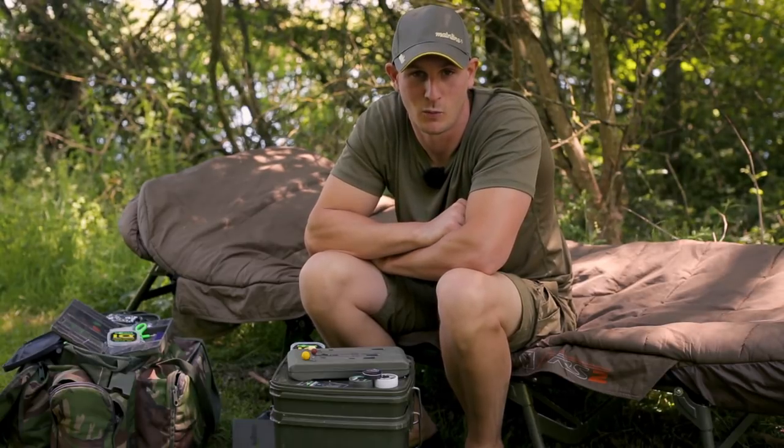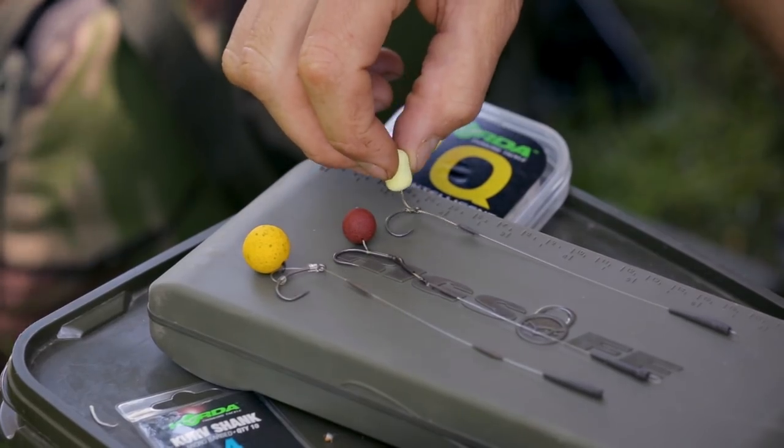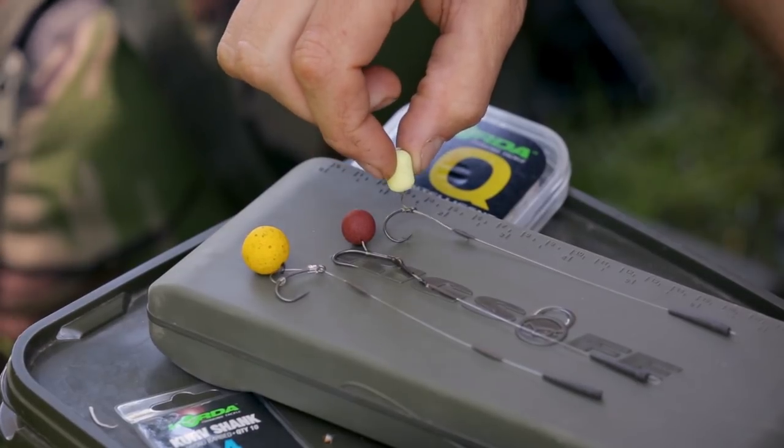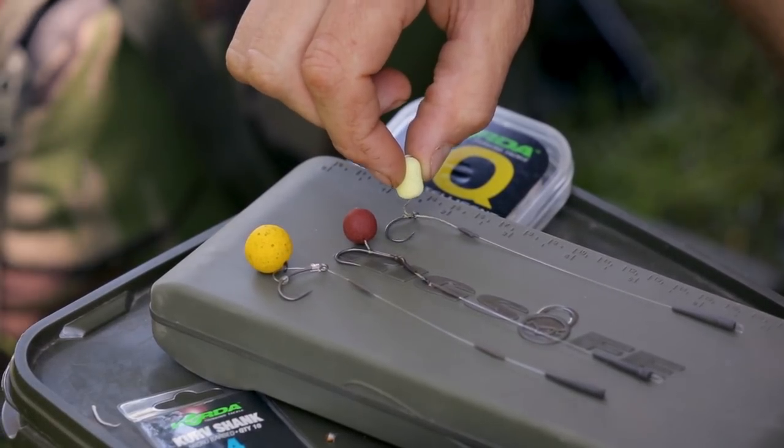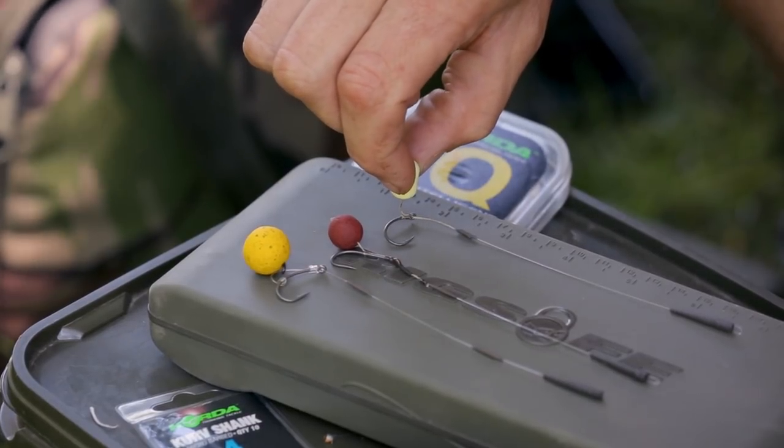I've got three rigs I'm going to show you here and how I balance my wafter hookbaits. First off, a very simple KD rig. This rig's getting all its counterbalance properties from the hook and I want the rig and hookbait sitting just like that.